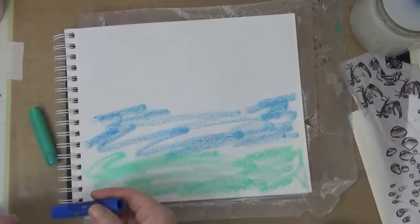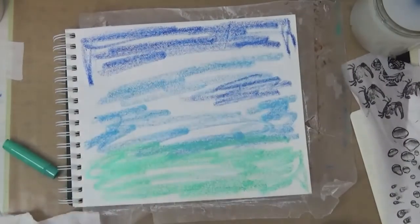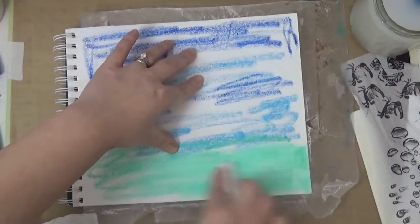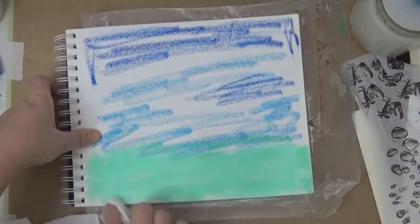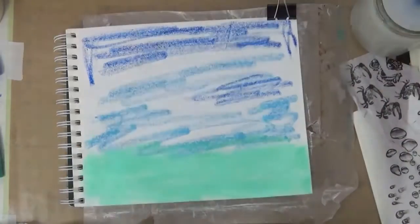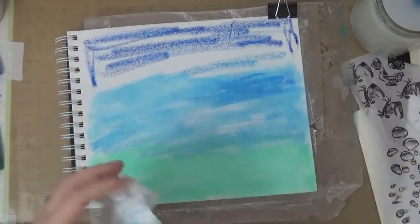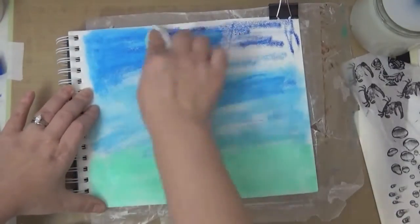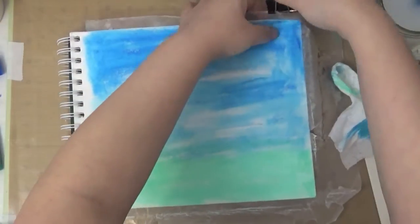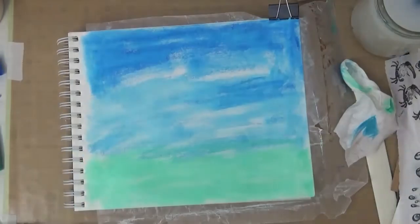I'm using the metallic melon gelatos at the bottom, the middle is snow cone gelatos, and the top is the boysenberry gelatos. You can see I'm using a baby wipe to blend them out. Because we've put gesso on top, the blending is a lot easier. Even without the gesso, these gelatos blend beautifully.